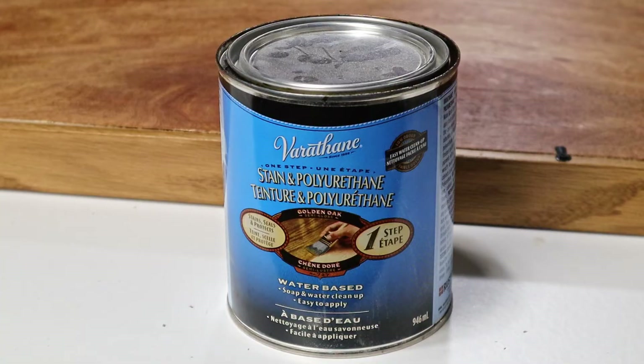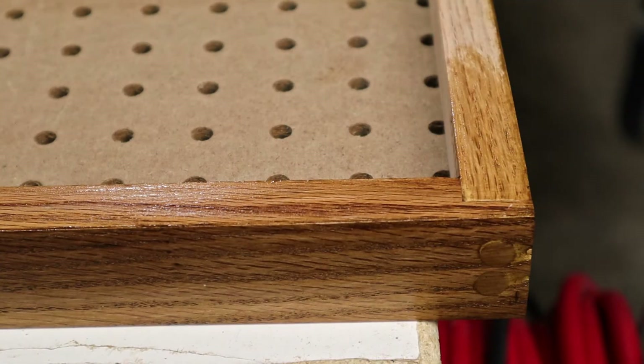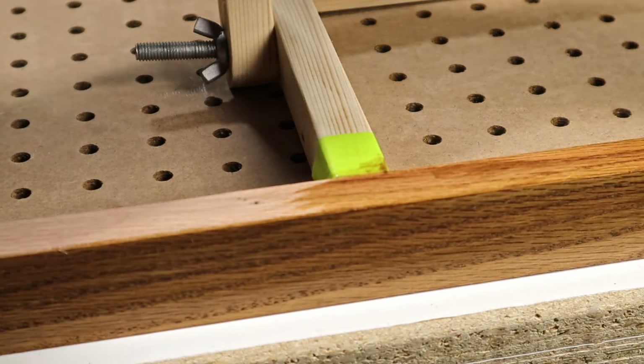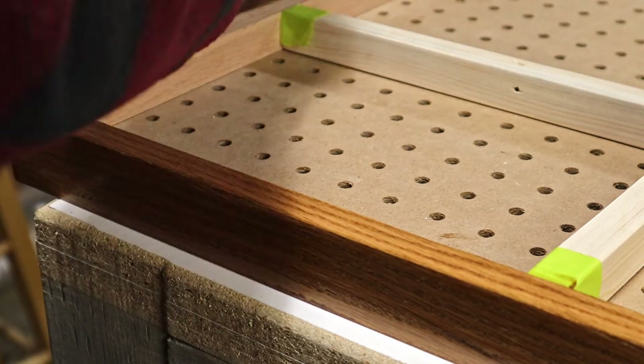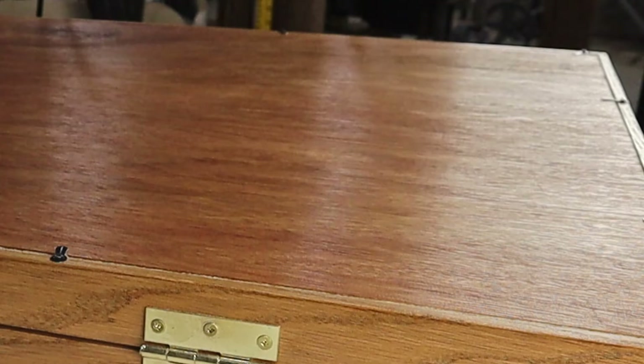With it all put together, I'm going to add this water-based stain and polyurethane combination. I chose Golden Oak, because why not? It ended up looking really good, and even the paneling looked a lot better than it does on the walls of the shop.